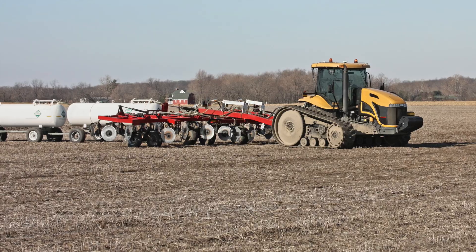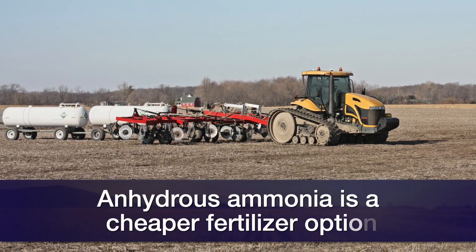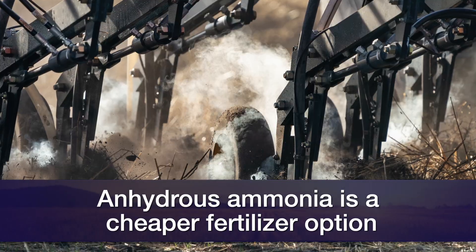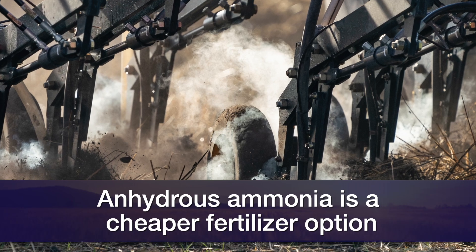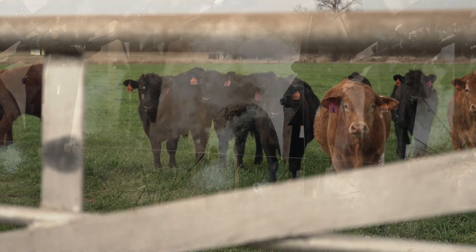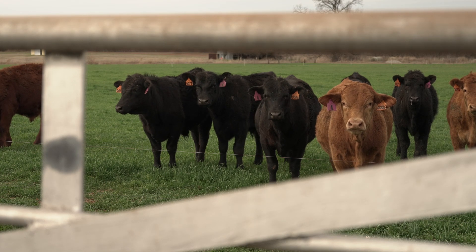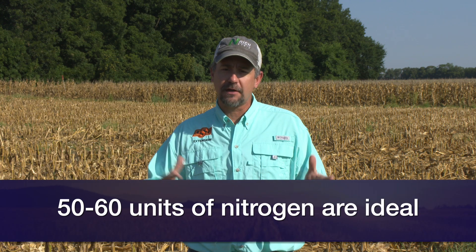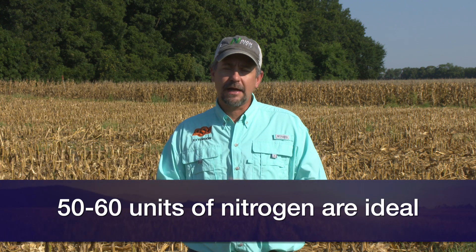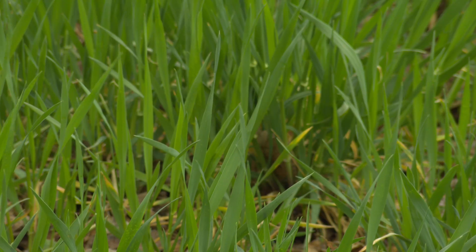If we look at the grazing system, anhydrous ammonia is a cheap product right now — it's coming in at a low price. Actually most of the nitrogen fertilizer is at a fairly decent price right now. So if I'm grazing wheat for graze-out or dual purpose, I want to make sure I have at least 50 to 60 units of nitrogen down, including residual, to ensure good fall growth if we get the fall rains we're hoping for.